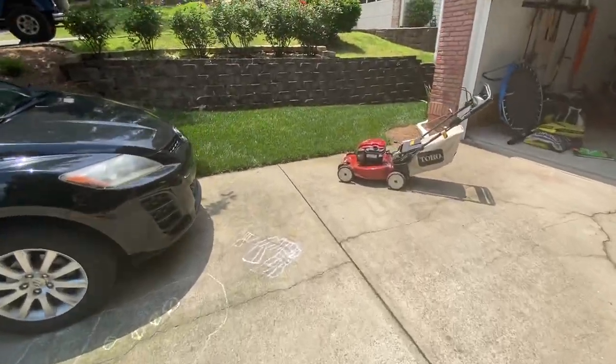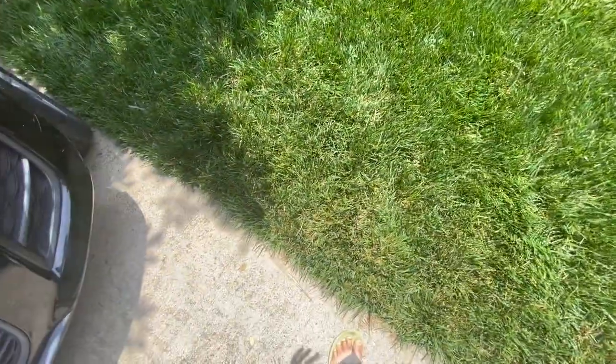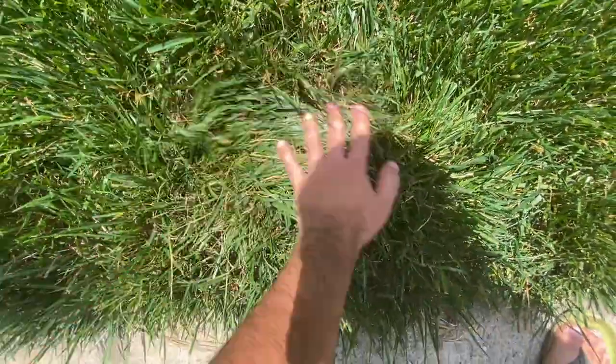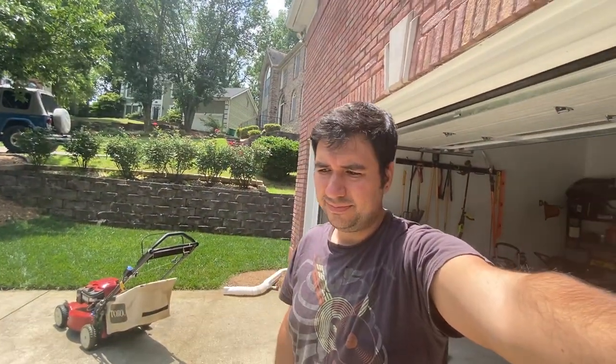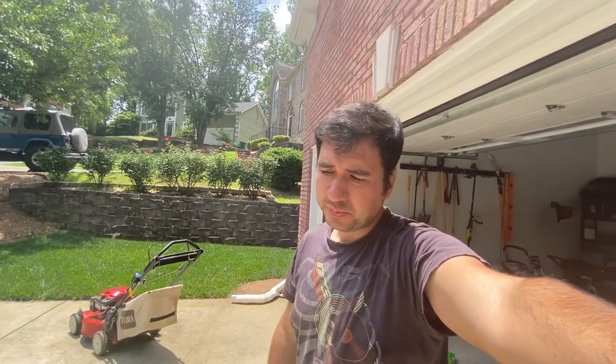I did have some disease issues, but spraying really kind of stopped it. I've also stopped watering as much. Here are some tips for how to manage cool season grass in the summertime, because you definitely have to change your management style in the way you water and the way you cut the lawn.